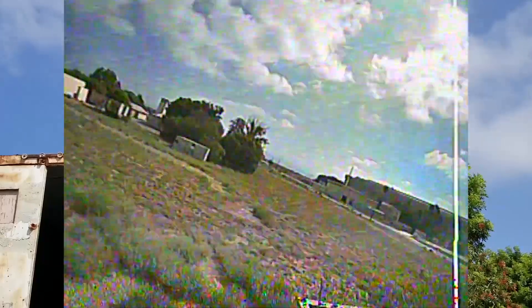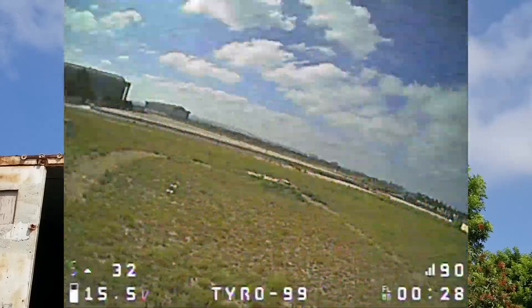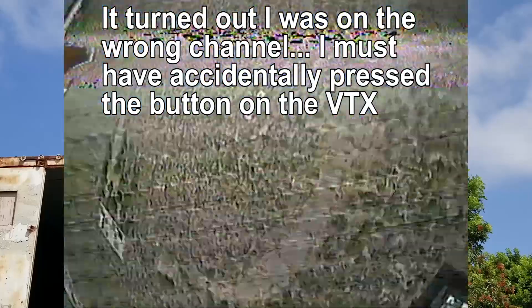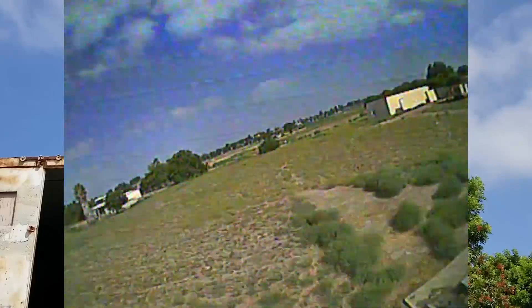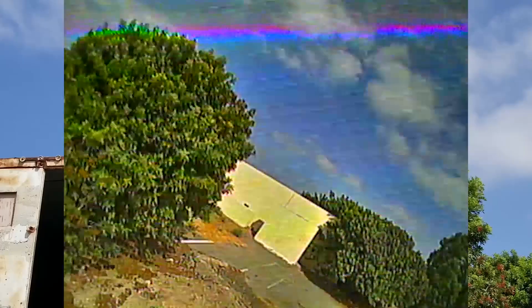I'm getting flickering in the OSD that I wasn't getting before. I'm not sure if that's the camera or the video transmitter — the reception seems okay but I'm a little suspicious of the video transmitter.